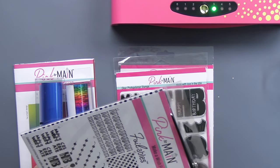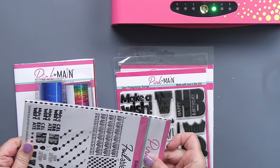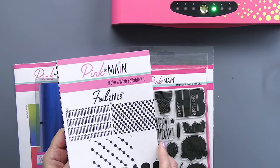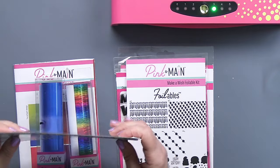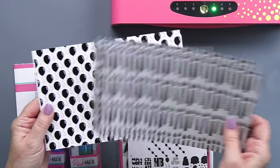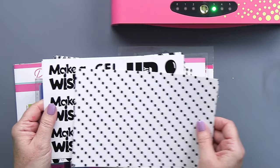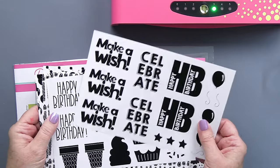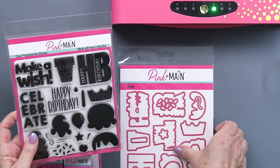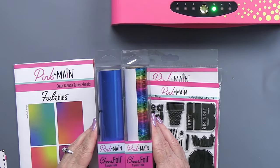I'm going to be working with some Pink and Main foilables today. This packet is part of the Make-A-Wish bundle — it's really cute. It comes with a bunch of different foilable sheets. You get two sheets of each of the different backgrounds: a birthday candle background, a balloon background, and a diagonal dot. These are all your toner sheets that work with the foil. There are also embellishment and sentiment pieces — two sheets of those. There's a coordinating stamp set and a die set, and the images coordinate with the foilables, which is very cool.